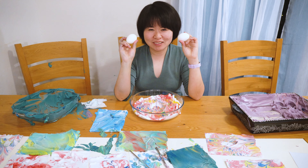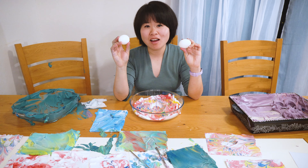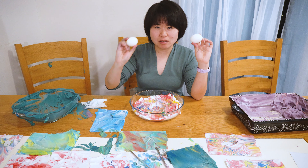I saw a post online that you can also make Easter eggs with the same technique. Let's try it! Basically, it's also shaving cream with colors and you roll the eggs and let them dry.